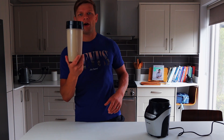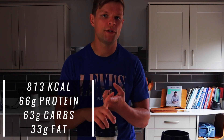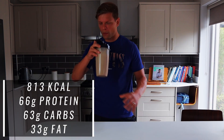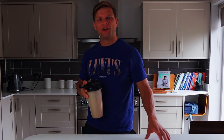Now we have around 800 calories. I'll put the proper breakdown on the screen so you know how many calories, protein, fat, and carbs are in this shake, and you can make adjustments if needed. It tastes really good! Hope you enjoyed this video — see you soon, bye for now.